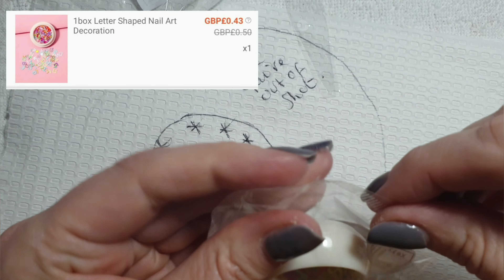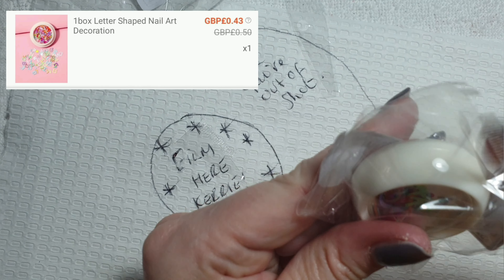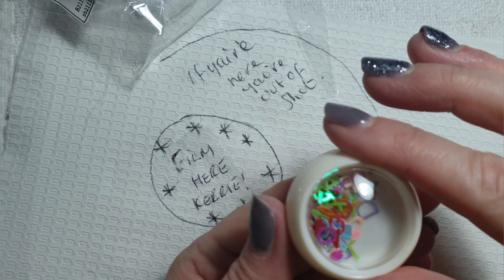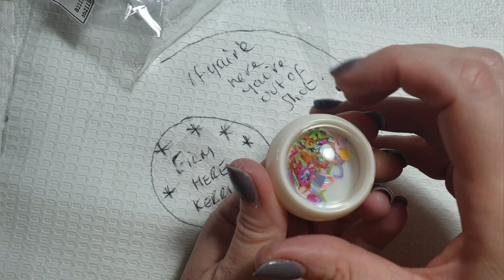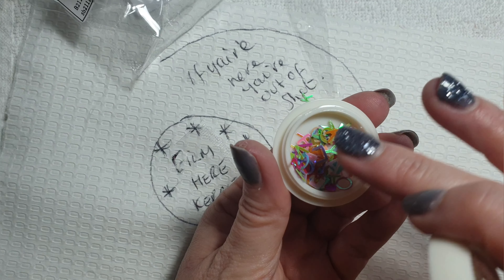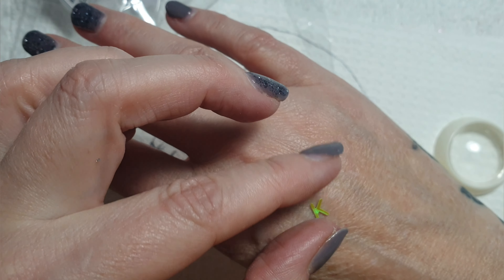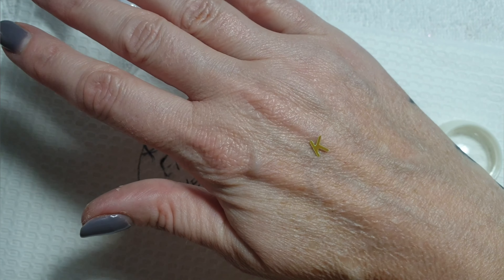Next up we've got some letter-shaped nail art decorations. I just liked them — 43p, you can't go wrong! I was flicking one and a K came out — perfect, K for Kerry! So yeah, they're really cool, I liked them.